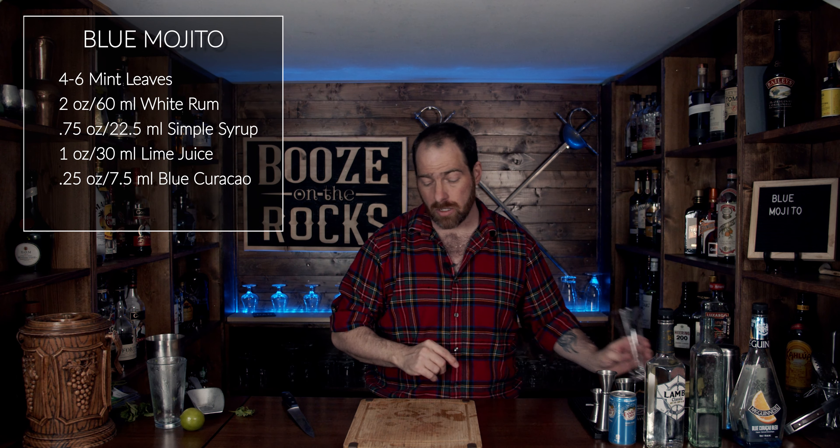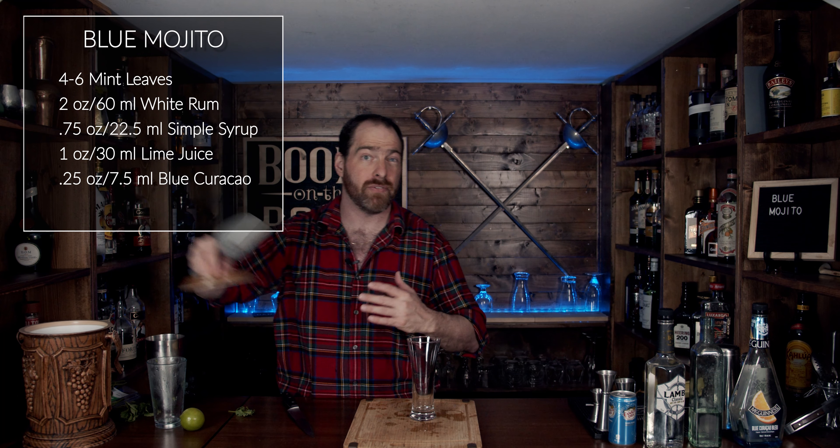Grab a tall glass. In this case, I'm using a 10-ounce Pilsner glass. You'll see most mojitos are built in a highball glass, usually 10 to 12 ounces depending.